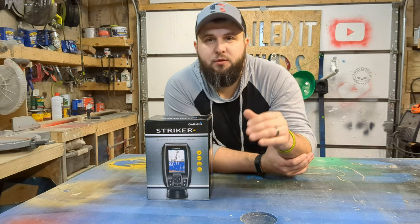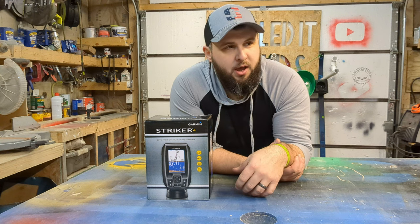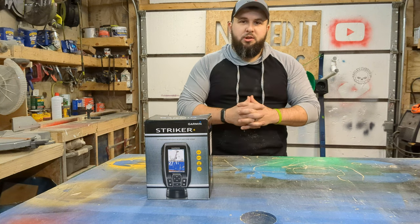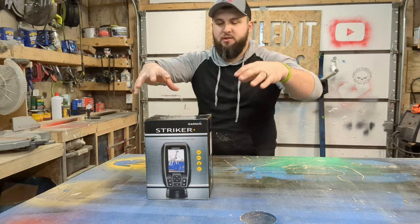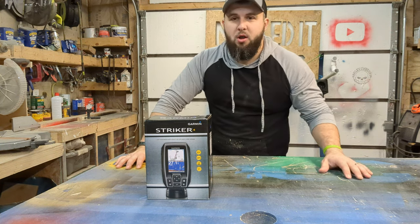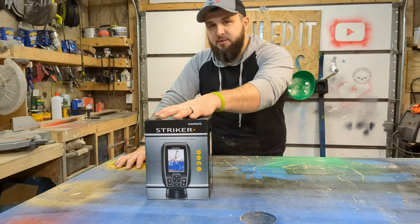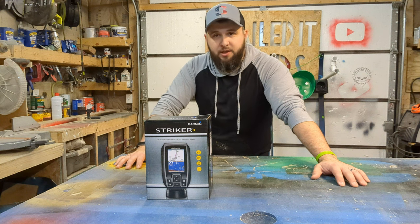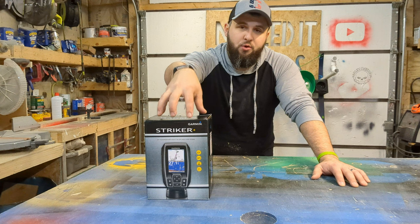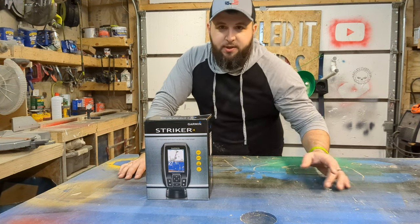I've watched a bunch of videos on YouTube trying to figure out how to set this up for ice fishing. I watched an hour's worth of videos and I'm gathering all of that information to help you guys. What we're going to do is take this thing from the box to the ice and reeling up a fish. I'm not going to show you a lot of the features — the only thing I knew how to use was the flasher mode, because that's all I cared about. If you're watching this to learn more about how to use this thing, sorry — I'm just going to get it so you can catch some fish. Let's do that.